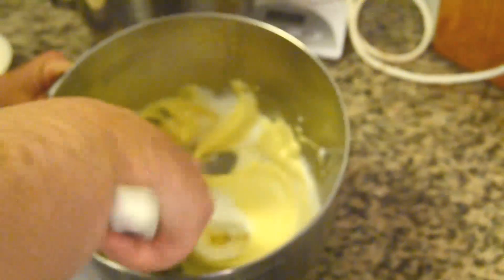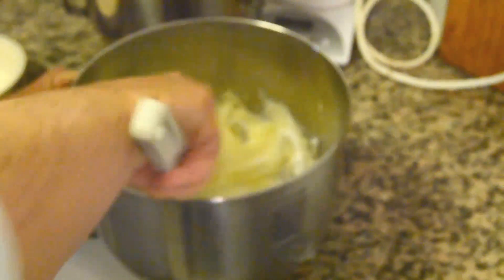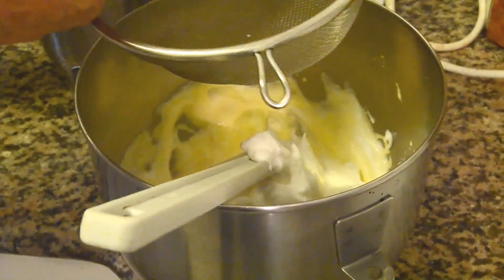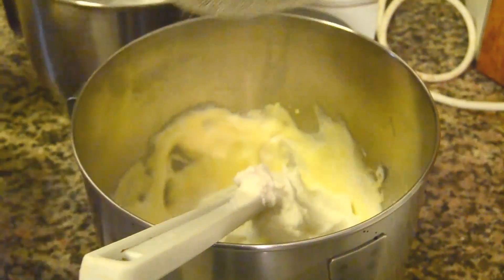Then fold some of the whites into the yolks to lighten it. Then add all the rest of the whites and start to sift in 95 grams of flour bit by bit. Fold it all together gently but thoroughly.